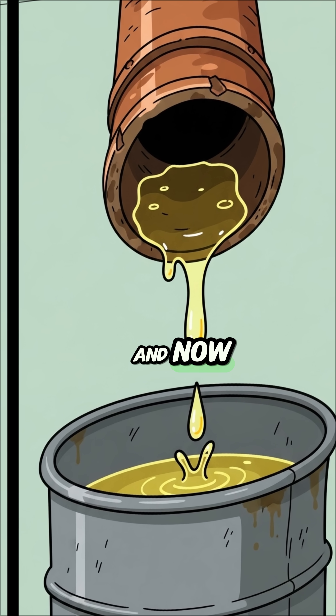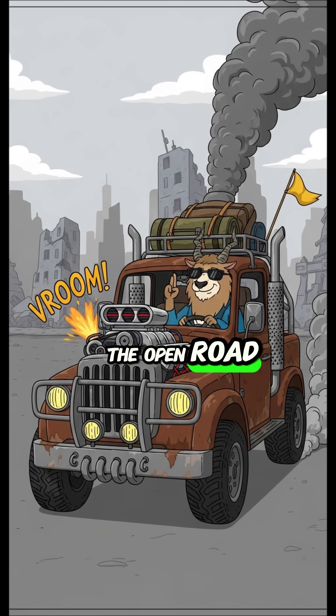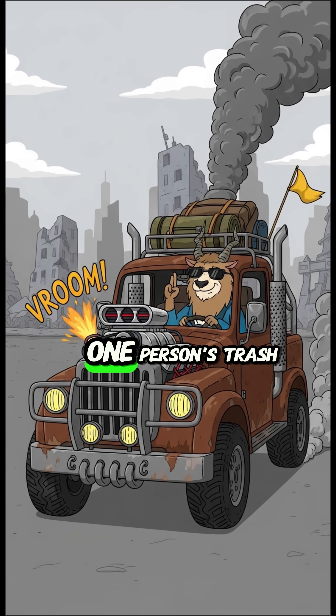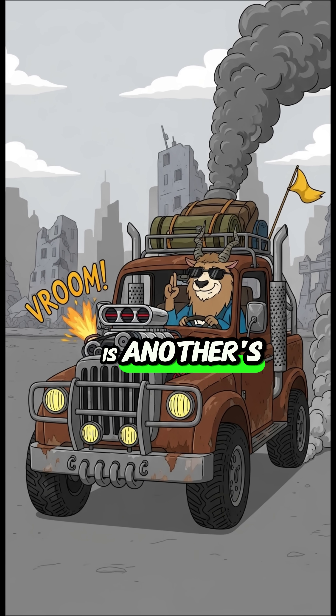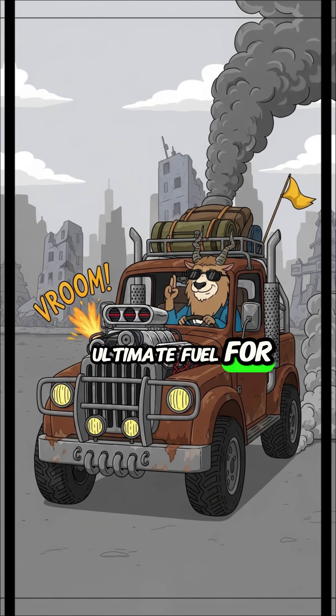And now, mobility. The engine roars. The open road calls. One person's trash is another's treasure. Science is the ultimate fuel for survival.